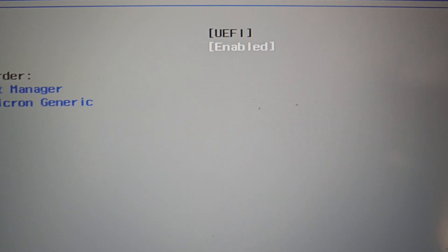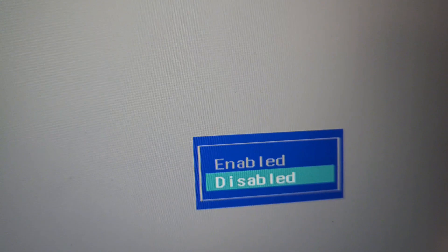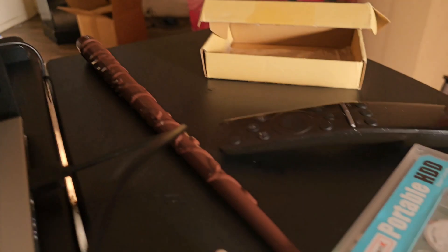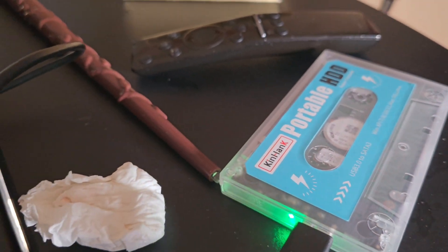Now I can press Enter on Secure Boot and look — now I can disable it. I'll go ahead and do that. Security Boot is now disabled. Let's go back and try it the way people normally try — pressing F12 for the boot menu — and see what happens this time.